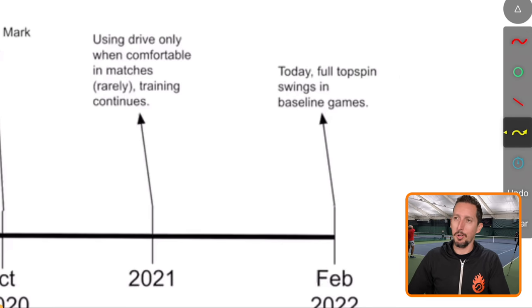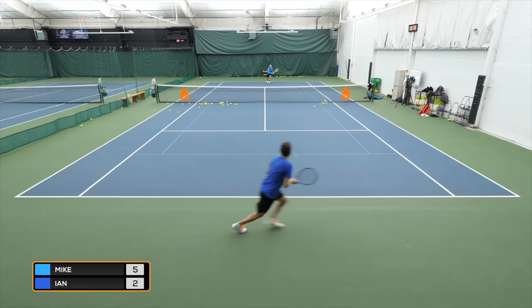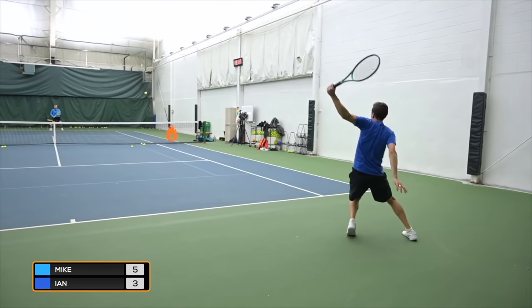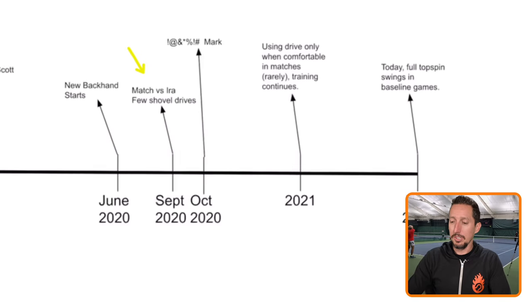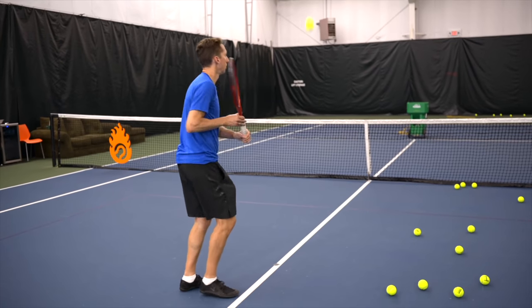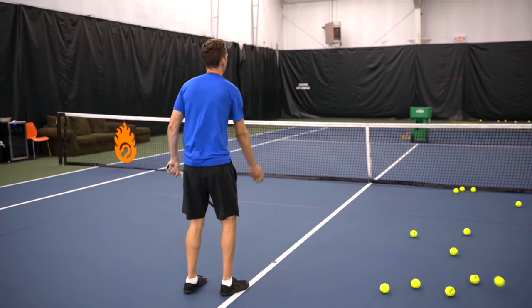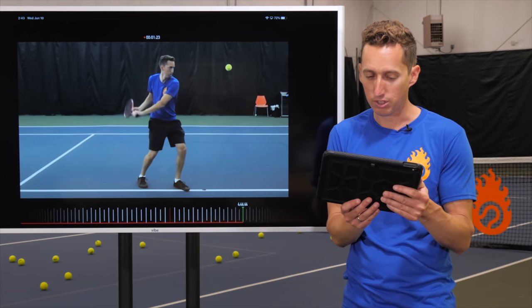In February 2022, just a couple days ago, we published a training session where I was playing competitive baseline points against Michael Trice, a former D1 tennis player, while avoiding the slice. I feel I'm very close to being able to hit it confidently in real match play. It's slowly but steadily getting there. The hard part isn't learning the backhand for the first time — it's rewiring my body and brain away from 25 years of bad repetitions toward the new, more functional and effective swing.